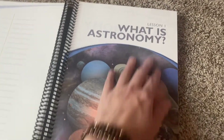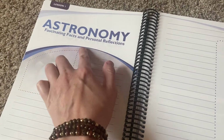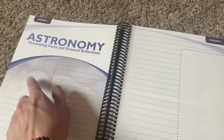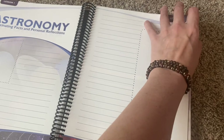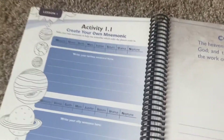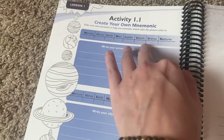Then you have Lesson One: What Is Astronomy? I will read the lesson from the book and then he will have his assignment — astronomy fascinating facts and personal reflections. Maybe drawing a picture. I need to really look through this book in depth and figure out what they expect there. Then you have a make-your-own section where you can remember Mercury, Venus, Earth, and all the things.